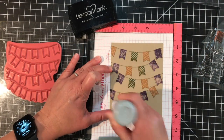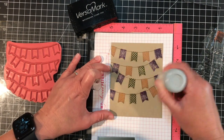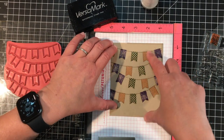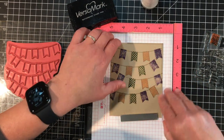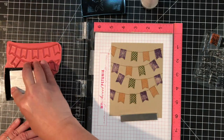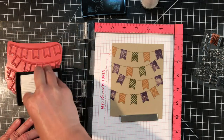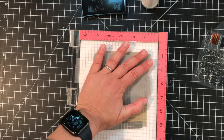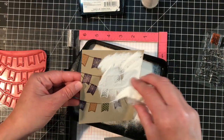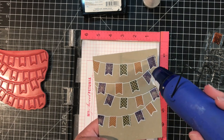Once those fills are done, I'm treating my card stock with the powder tool and will be stamping the Pennant Parade image over the top again, this time with Versamark ink. If your card stock moved at all or if you took it out of your MISTI to stamp the fills, you can use that guide to make sure the card stock is lined up exactly where it was when you stamped the first time. Once the image is stamped with Versamark ink, I'll add white embossing powder and then use my heat tool to melt that embossing powder on my image.